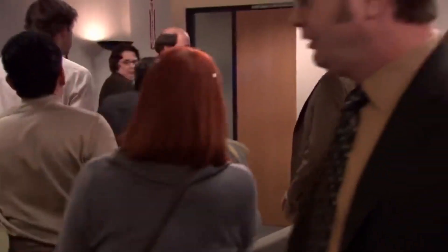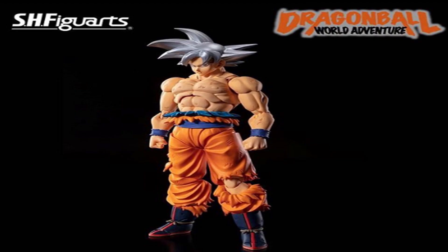It's technically Goku MUI because it's Mastered Ultra Instinct. I'm not going to go into that — I want to talk about the figure. It's only one picture so hopefully I can keep this video short instead of long-winded like my other videos tend to be.